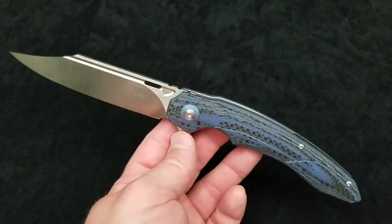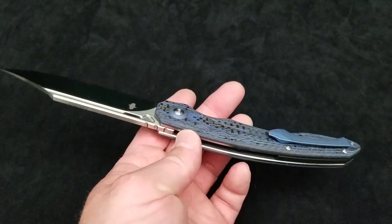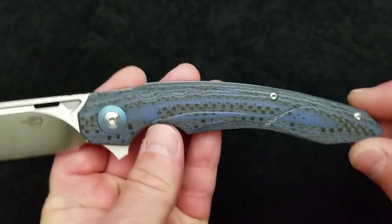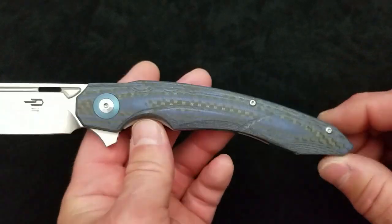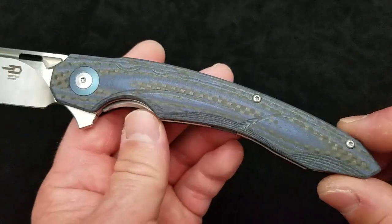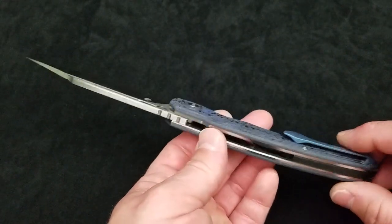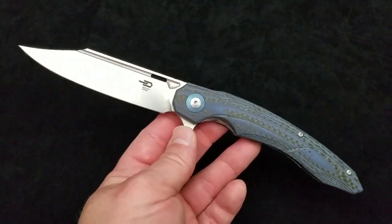The Fanga and the Ascot were both liner locks with similar materials and build types, just different designs. The Bison was a titanium frame lock. The Fanga and Ascot were right around $100 depending on handle material. This was the more premium handle material — alternate layers of blue G10 and solid carbon fiber. It was also available with tan G10 and black G10, all alternating with carbon fiber. The solid G10 handled models were a few dollars less, but otherwise the same knife.